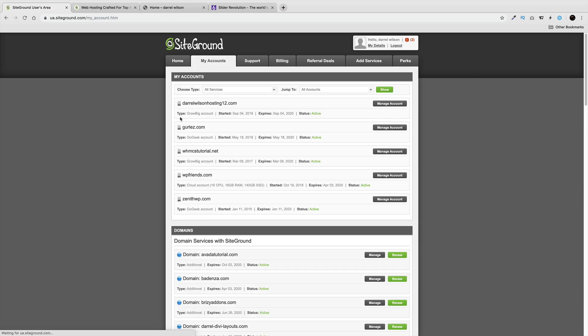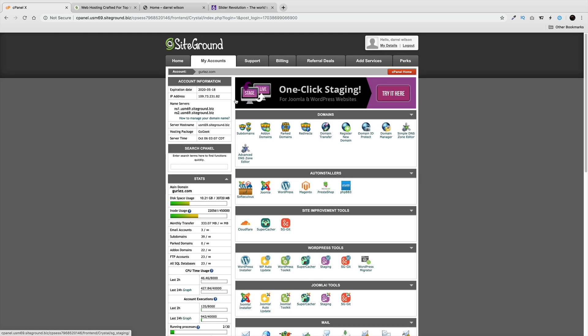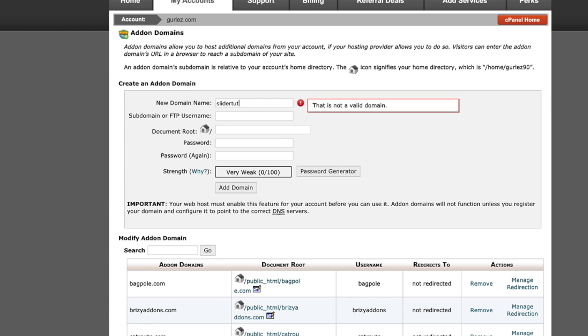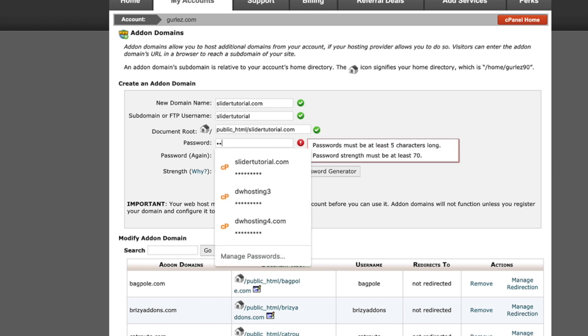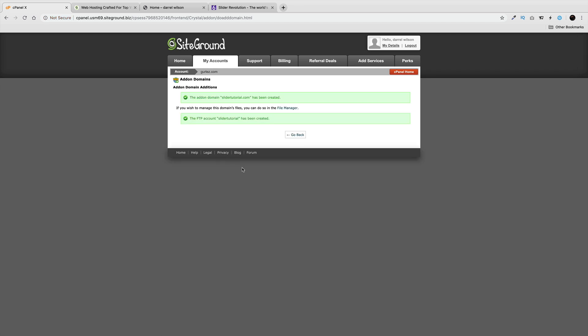Once you're finished purchasing your domain for $27, go to My Accounts. You'll need to put it on a specific hosting account — you probably only have one. Go to Manage Accounts and click on cPanel. Right here, click on Add-On Domain. My domain is called Slider Tutorial, so I'll add it here, give it a password — make sure you write this down and don't forget it — and click Add-On Domain. The domain is now added to this hosting account.